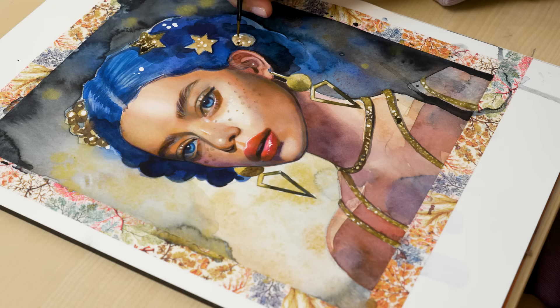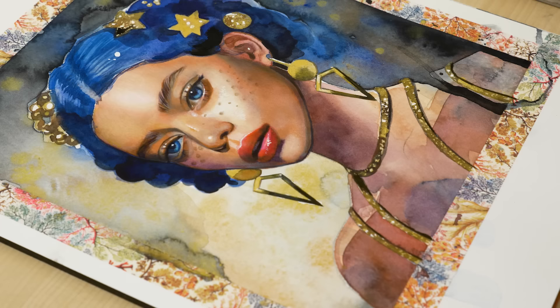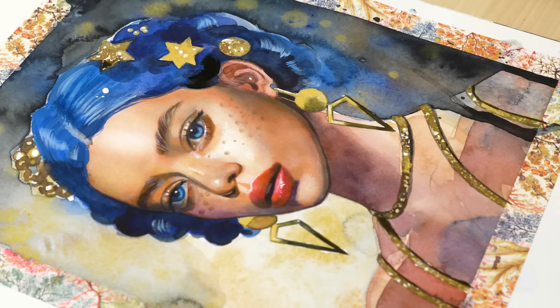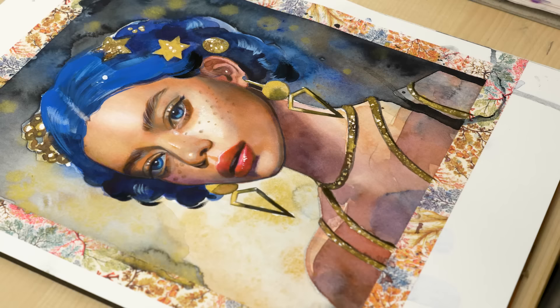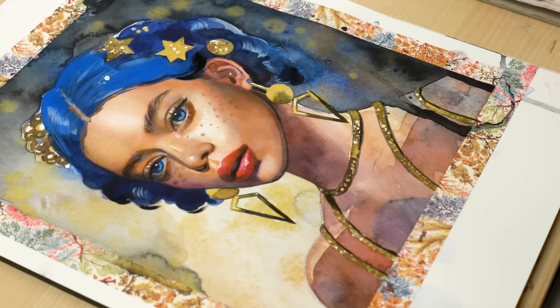One of my preferred techniques when working with watercolors involves starting with a light base layer and gradually adding darker shades through layering to create dimension in the painting. To add detail and depth to the watercolor layers, I use color pencils and gouache. To enhance the vibrancy and depth of the final piece, I sometimes even add a final layer of thin acrylic washes, like here in my Mermaid painting. By using these techniques in combination with watercolors, you can create stunning artworks that are full of depth, detail and intensity.